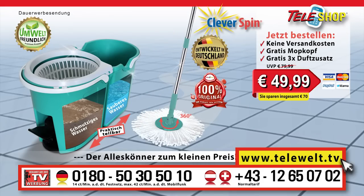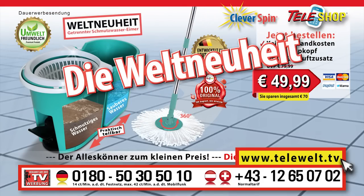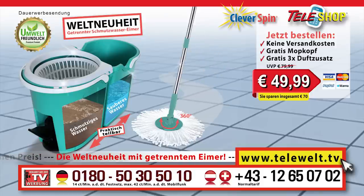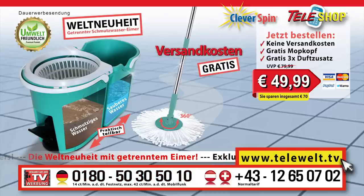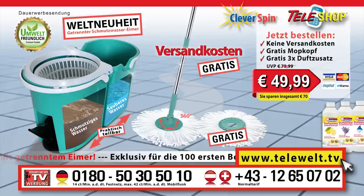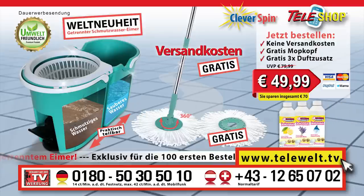You can now order the original Teleshop clever spin floor mopping system, the worldwide innovation, for only 49 euros 99 by calling plus 49 0180 50 30 50 10. The first 100 customers who order right now will have the shipping and handling charges waived. However, there's more — act now. Today we will also give you a second mop with it for free. And these three special clean additives for a wonderful scent throughout the house.